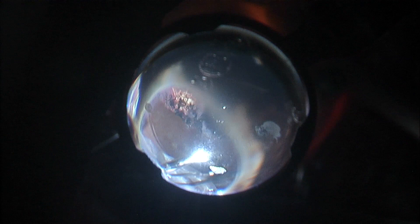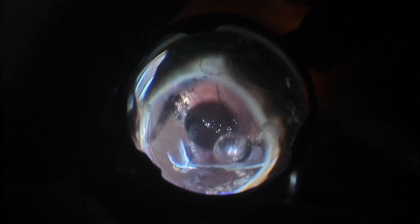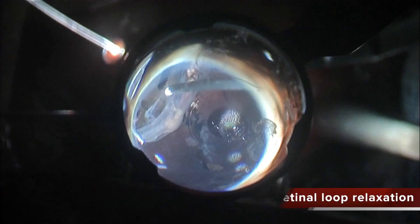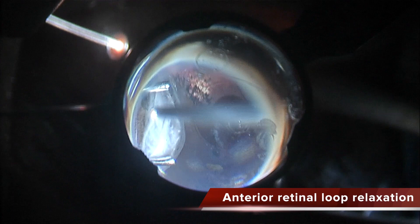I am continuing to perform this manoeuvre across this area. You can see that once I grasp the posterior scleral ligament, I can open the fibrotic anterior hyaloid. I am completely relaxing the traction over the anterior retina — you can see how nicely the retina is folding back. This anterior retinal loop is released and there is no more contraction from the periphery.